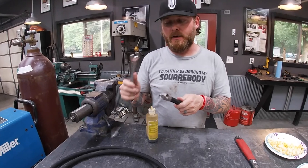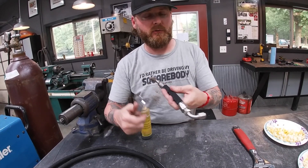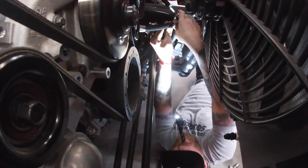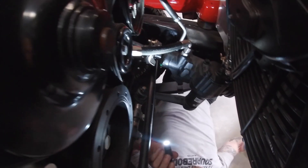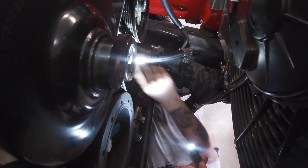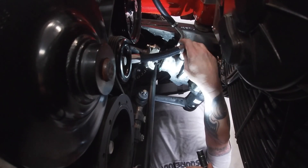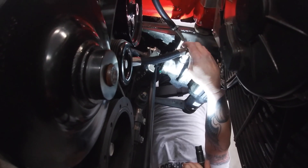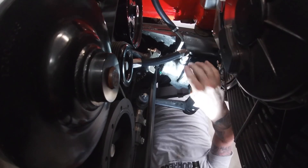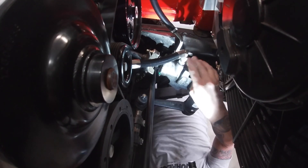These are not swivel fittings, so you'll have to orientate them yourself. When you get in there, you'll have to crack one loose a little bit to get them to orientate right. The pressure side's done — we installed the adapter fitting and snugged it up, then built the pressure hose. On these fittings, they just get a hair more than snug. A 37-degree JIC flare — the actual angle of the face of the fitting and the female side is what seals it, so it doesn't need a lot of torque on the thread to make it work.